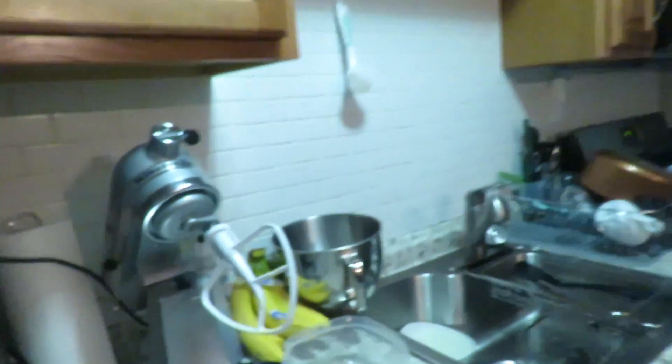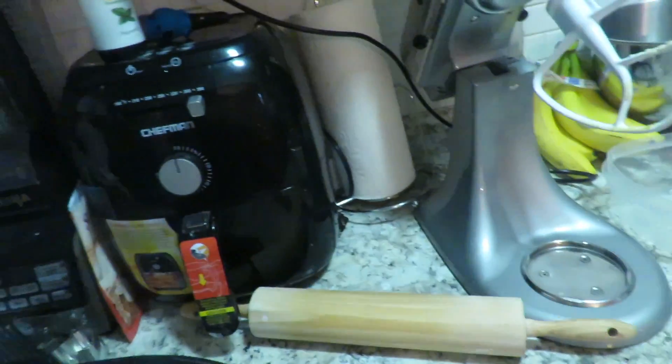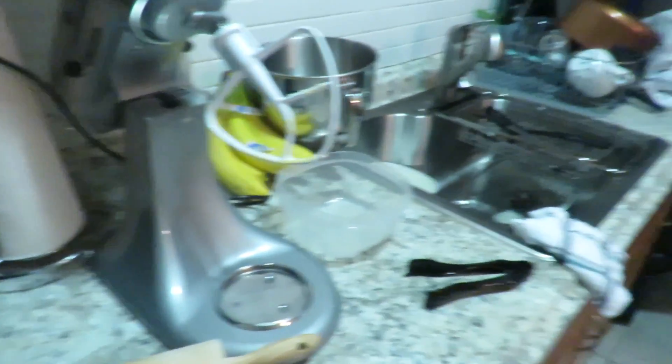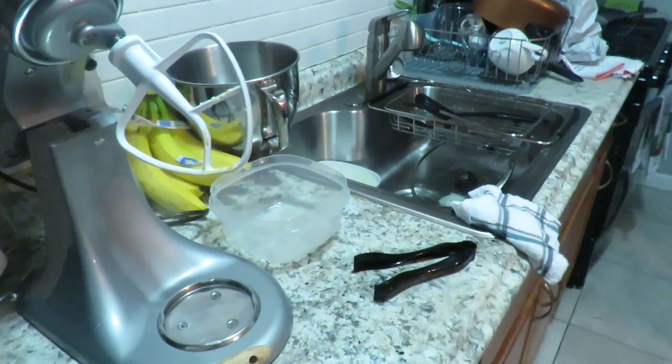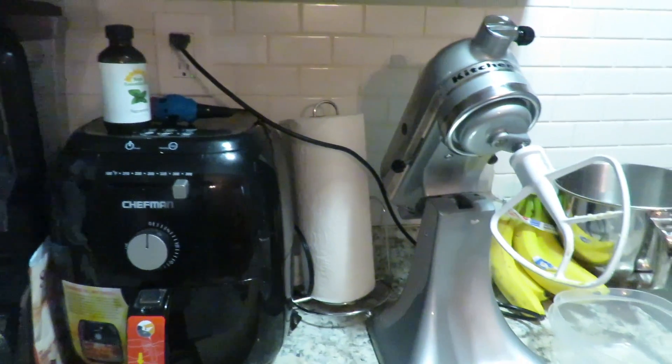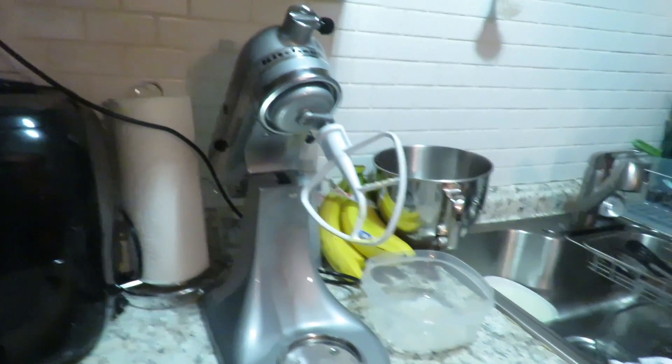We have a little bit of dough left so I'll probably just make those into some regular cookies and throw those on the other pan. And I'll show you guys what I do for my chocolate oatmeal cookies.